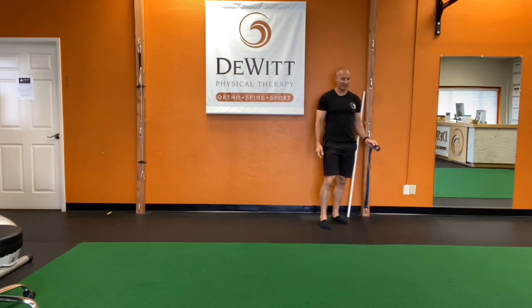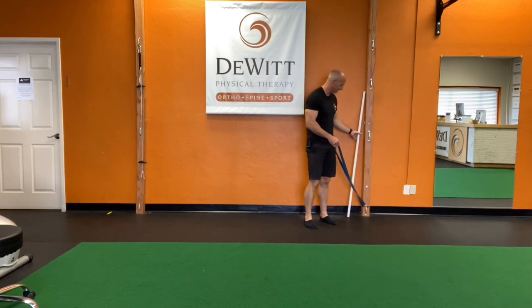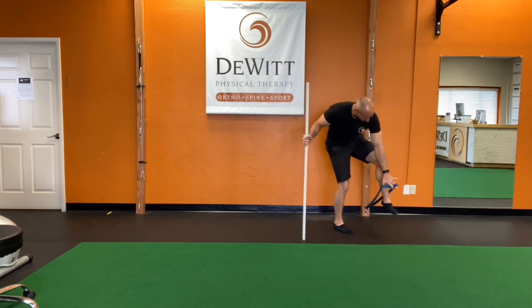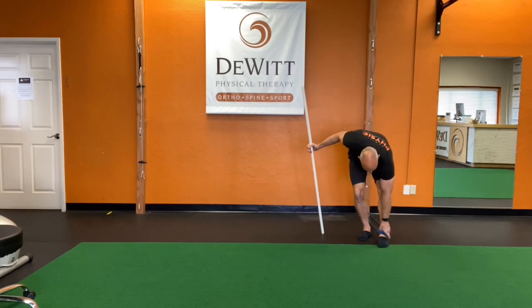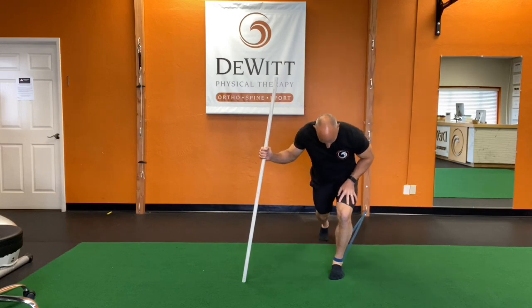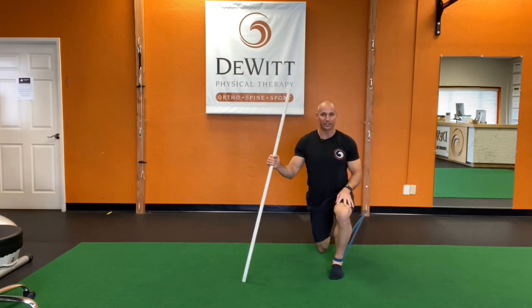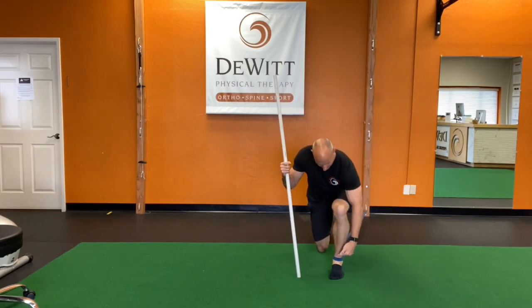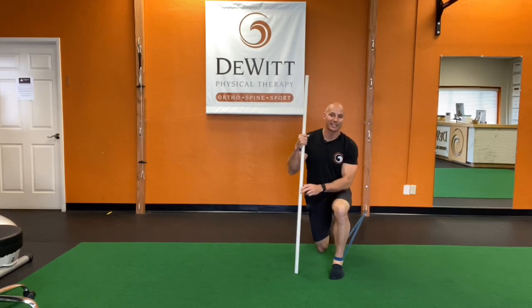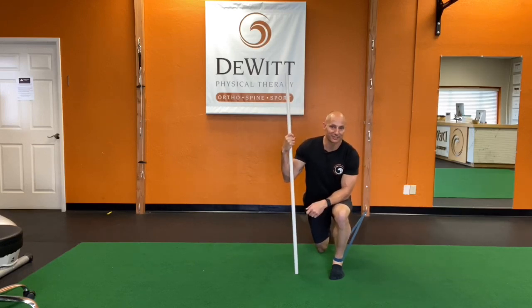Next you're going to use a super band. I have a one-and-an-eighth inch super band here that's securely anchored to something really stable. Ideally using a PVC or a broomstick, I'm going to anchor it down nice and low. I'm going to take this band and put it around the front of my ankle, then step out far to get some good tension on it and take a big step back with that right foot. This band should be lined up right about the ankle crease. Some people like to put it above, some people below — I could argue for either, so whichever one feels most comfortable and gives you the biggest bang for your buck is fine.